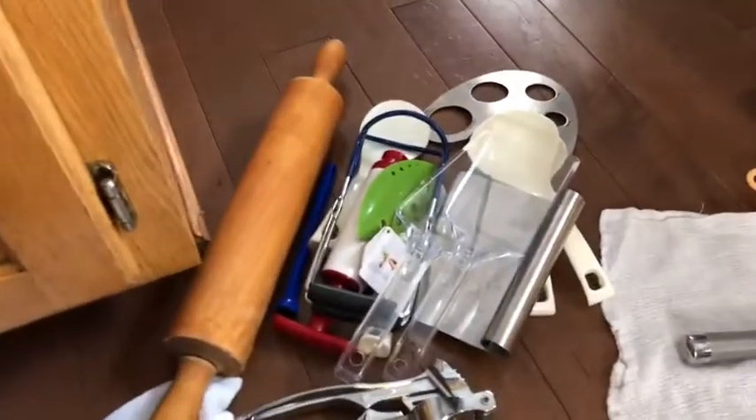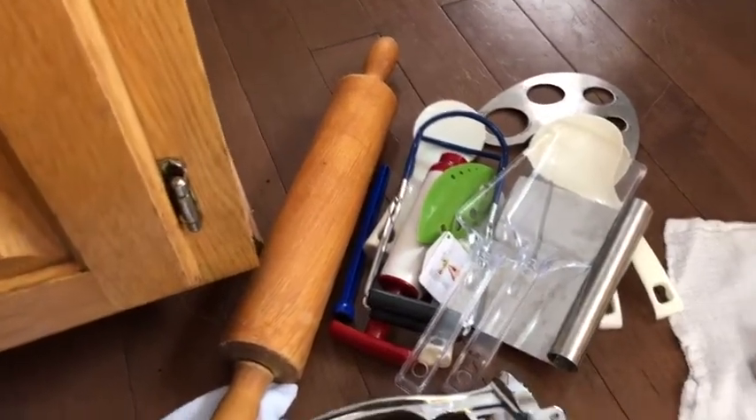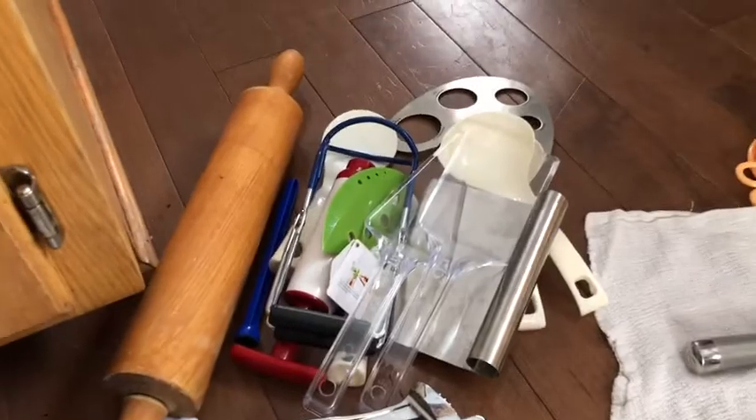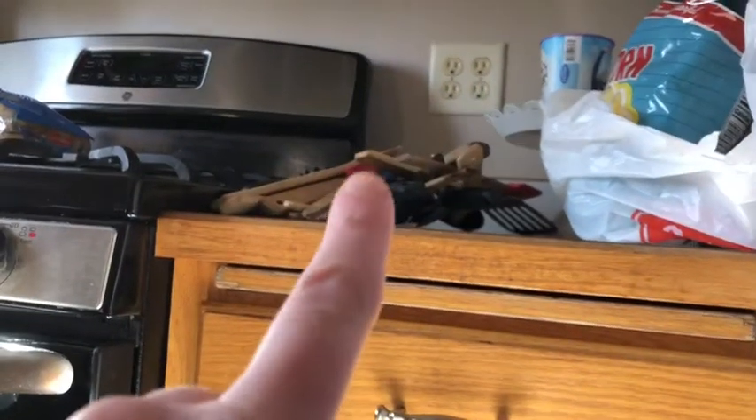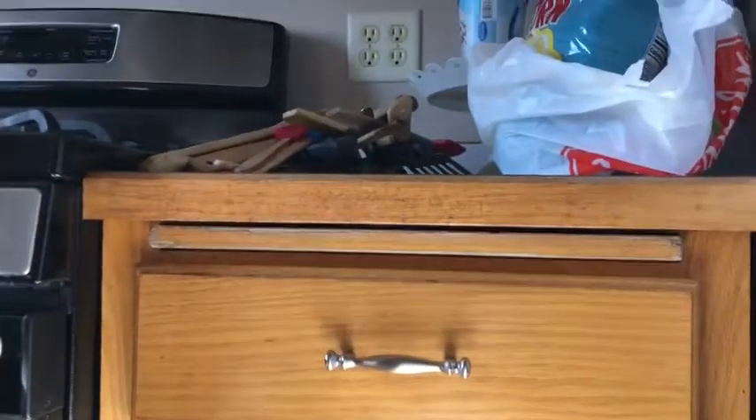Even though it's been handed down, sometimes you just have to get rid of stuff. You can still hang on to the memories, but you don't need to hang on to the stuff. So we're gonna carry on and get those things in here as well to create more counter space.